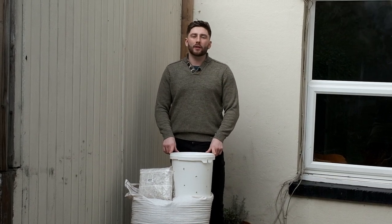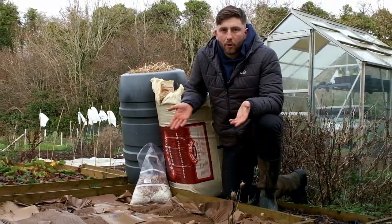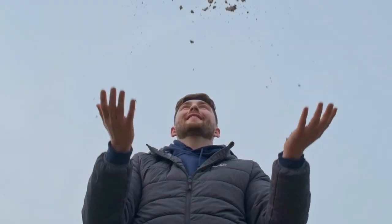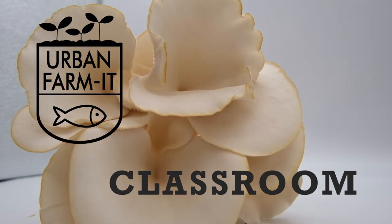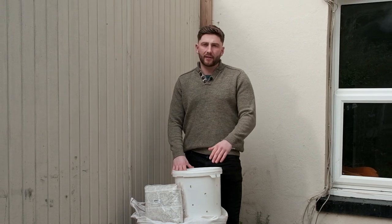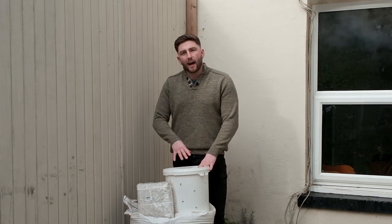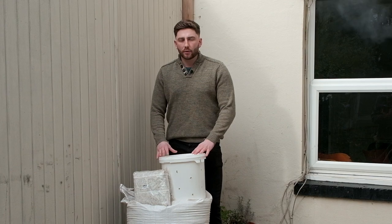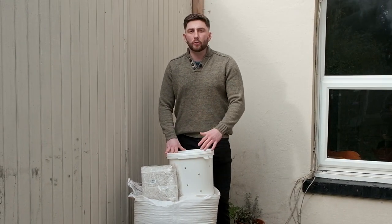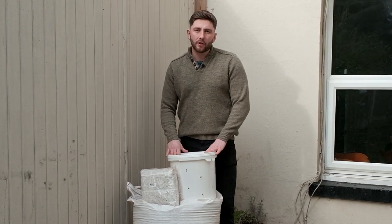Good morning and welcome to Urban Farm It's Classroom. Today we're in central Canterbury and we're going to show you how to grow oyster mushrooms using the bucket grow method. Mushroom bucket grows is a fantastic method for hobbyists and professionals alike — it really boosts your productivity. Not only do you have a greater amount of substrate to grow from, it's also a larger container and it's reusable, so it's more sustainable both environmentally and economically. All-round brilliant method for use in an urban environment.